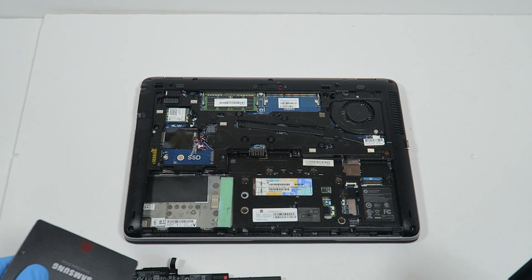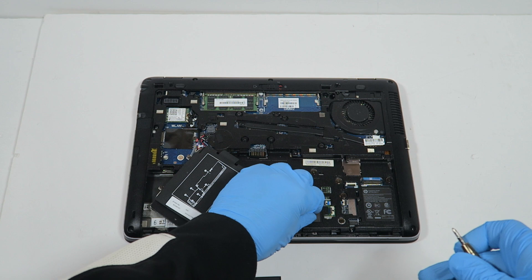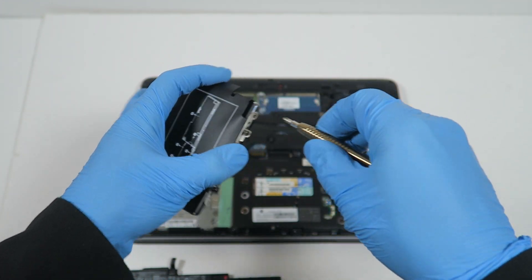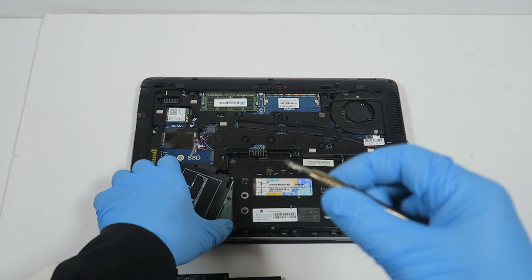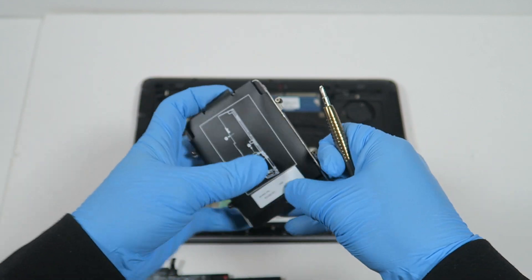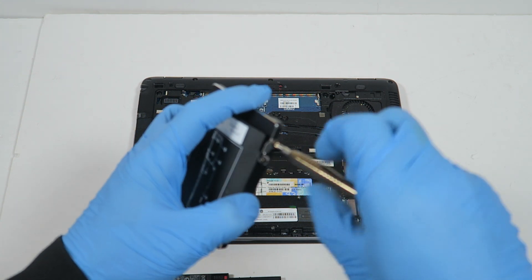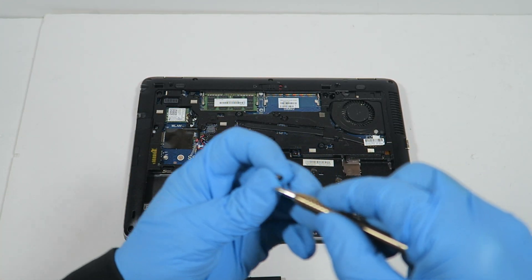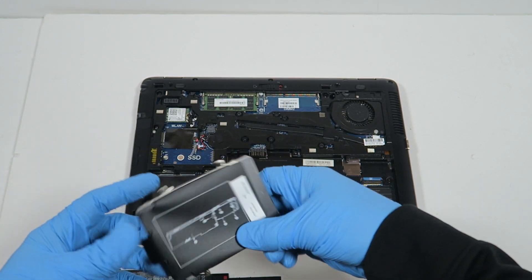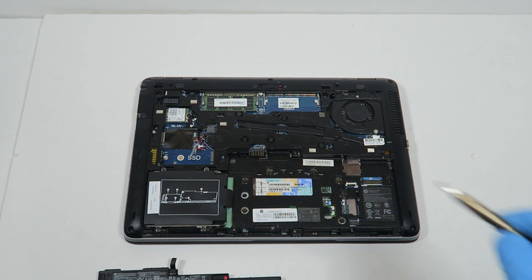I'm going to move my hands on the back door. This is a two-and-a-half inch solid state drive. I'm going to slide it back in and screw it back on.